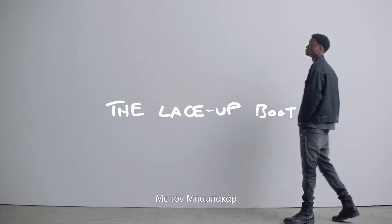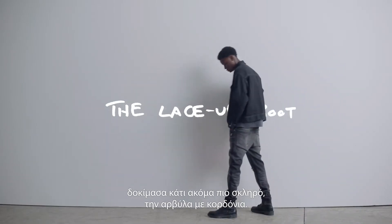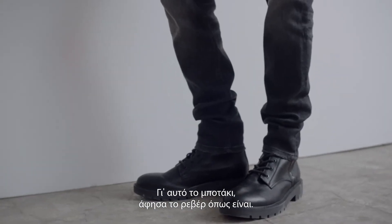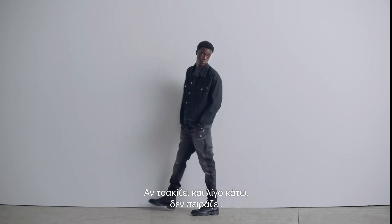With Babacar, I went for the tougher look — a lace-up boot, not too music scene, indie boys. And for this type of boot, I just left the cuff as is. If it crunches a little bit at the bottom, it's fine, you're good to go.